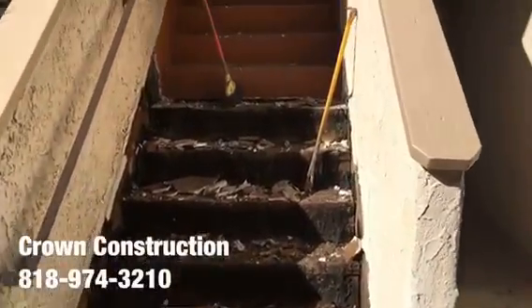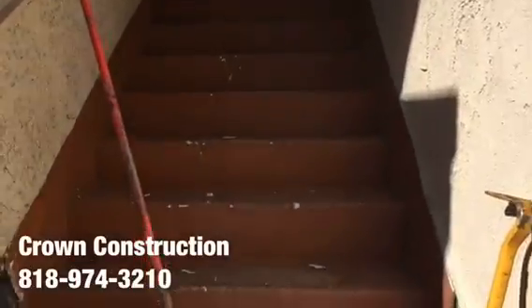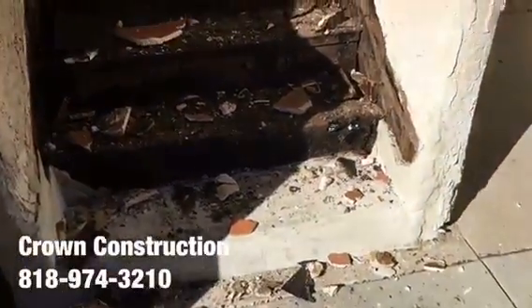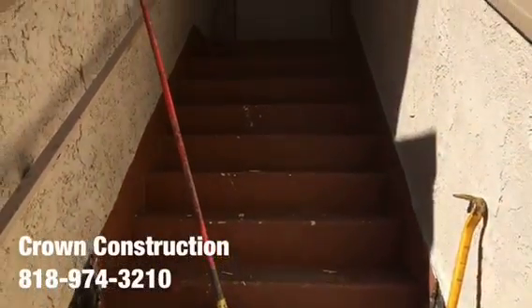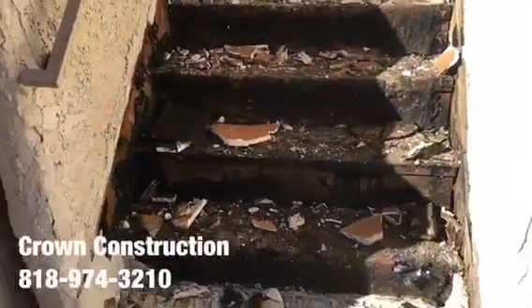Here we go, another waterproofing job. This is what it looks like so far — staircase, everything is broken. We do need to replace a lot of dry rotted wood, waterproof the complete staircase and the top landing. That's what it looks like.